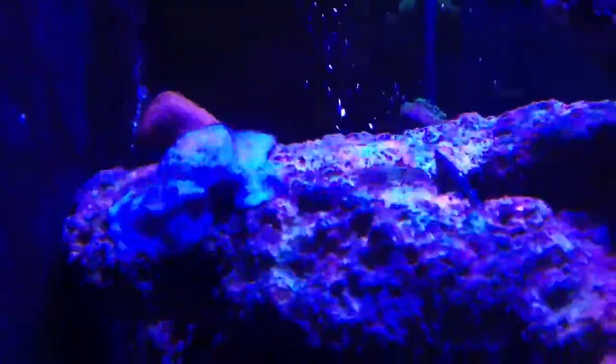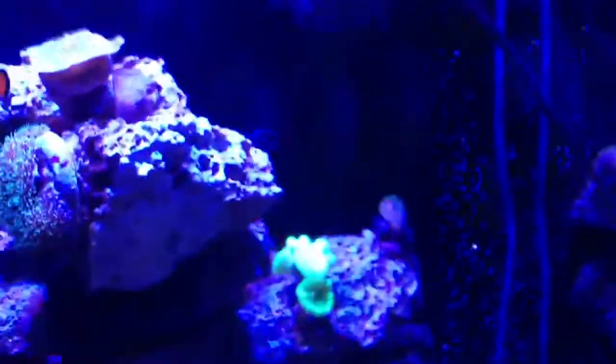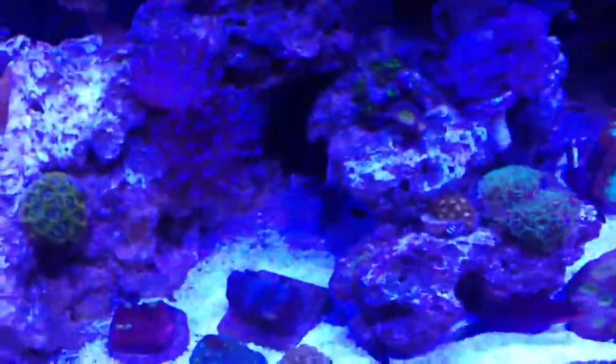This product clearly works. This rock — every day I would come and there'd be a whole bunch of bubbles on it with algae, and today there's nothing. This stuff does exactly what it says. It's been 42 hours and I've achieved what I set out to do, which is get rid of the cyano.